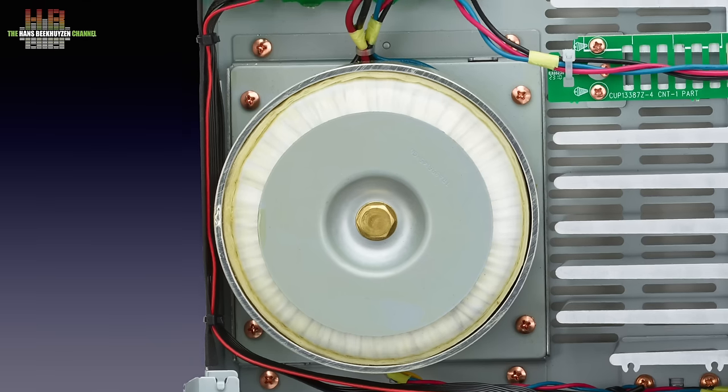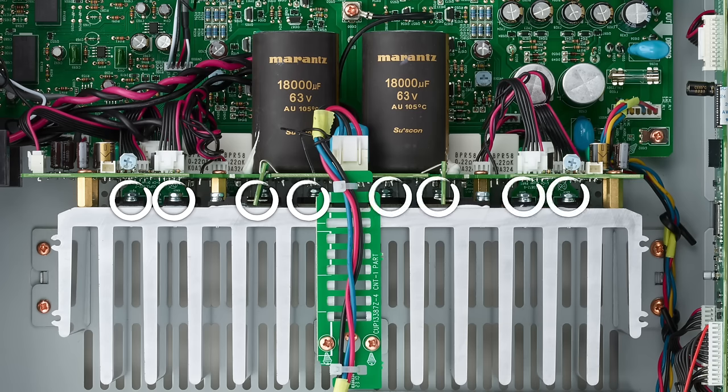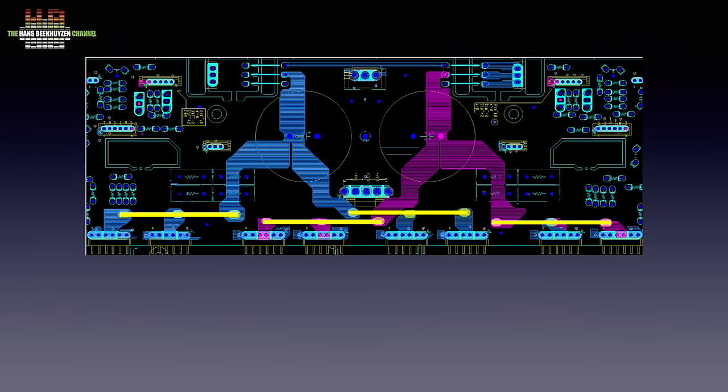From there the power goes to the circuit board that also contains the power amplifiers, where it is rectified and buffered in bespoke Marantz electrolytic capacitors made by Suscon. This way power loss is minimal and power delivery fast. Mounted against the cooling profile you see the power transistors — per channel there are four, two parallel pairs in push-pull, named High Instantaneous Current Capability, HICC for short, delivering 70 watts per channel into 8 ohms and 100 watts into 4 ohms. The power feed to these transistors over the circuit board is partly over thick and wide tracks and partly over four copper bars.